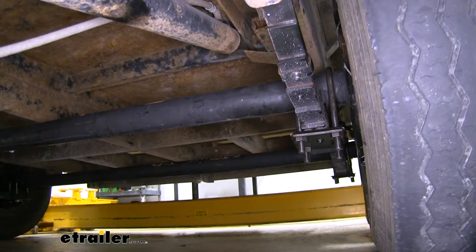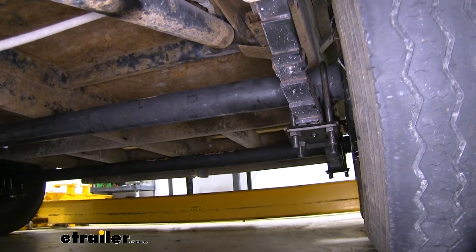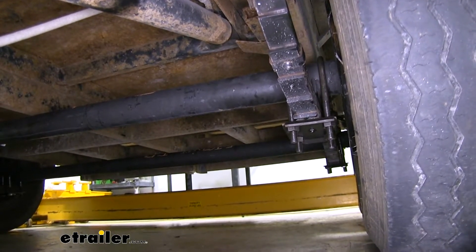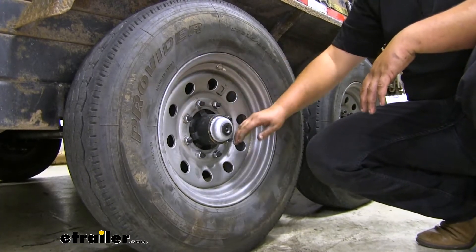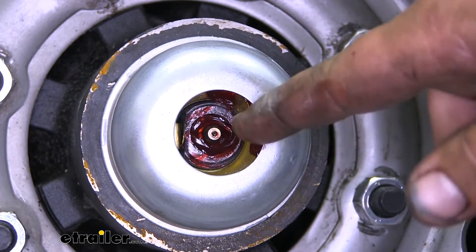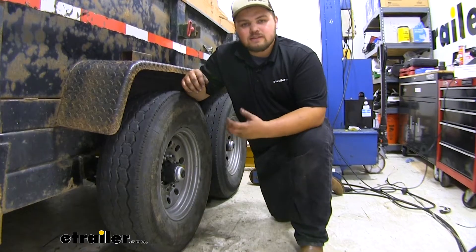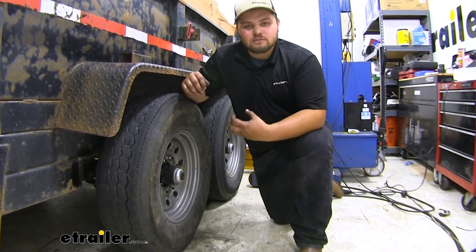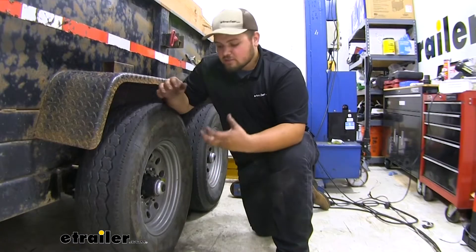Our axle mounts to the top of our leaf spring, and what can happen over time is if we overload our trailer it's going to sag and hit that axle, creating cracks and dents in the top of that axle causing our tires to wear unevenly. Our lug pattern is going to be eight on six and a half. Our axle beam is constructed out of high durability steel so it's going to hold up really nicely over time.